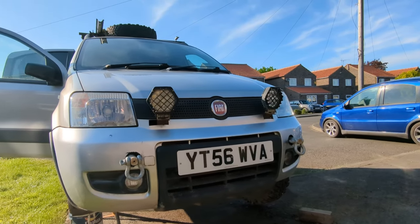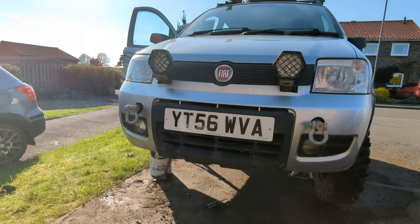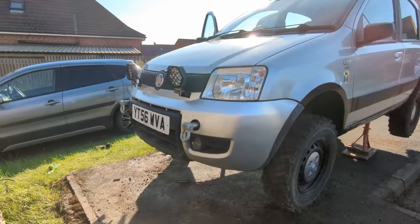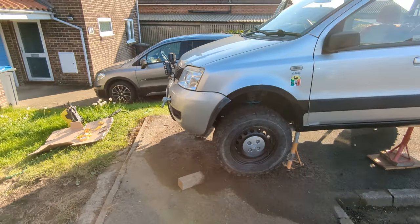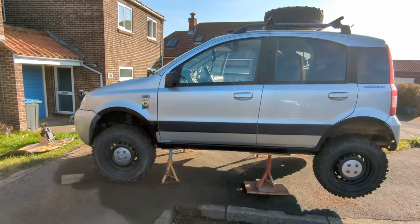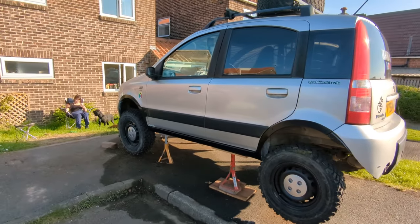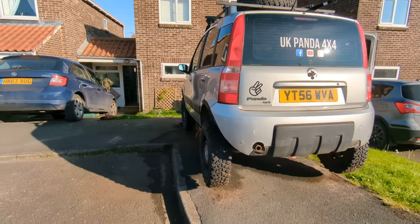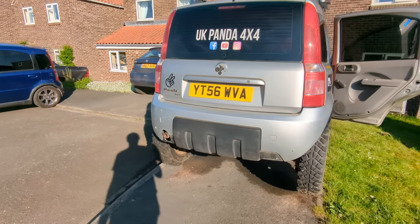When I get the time I will be adding the rear diff from a Mark IV Panda, which will give me the ability to electronically lock the front and rear drive. One of the members on our group has successfully achieved this and it seems like a good option to give this permanent four wheel drive. We are also looking into gearbox modifications to allow for a lower first gear or lower final drive to enable it to climb steep hills even with the big tyres on, as the gearing is not really suitable for oversized tyres when things get really steep.